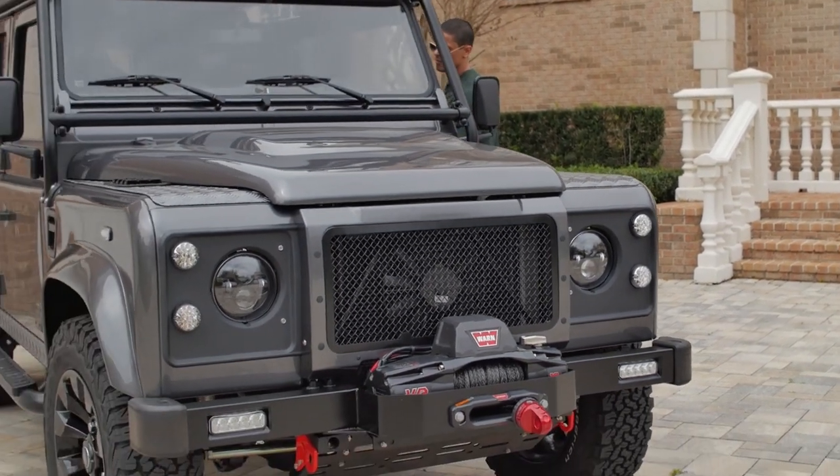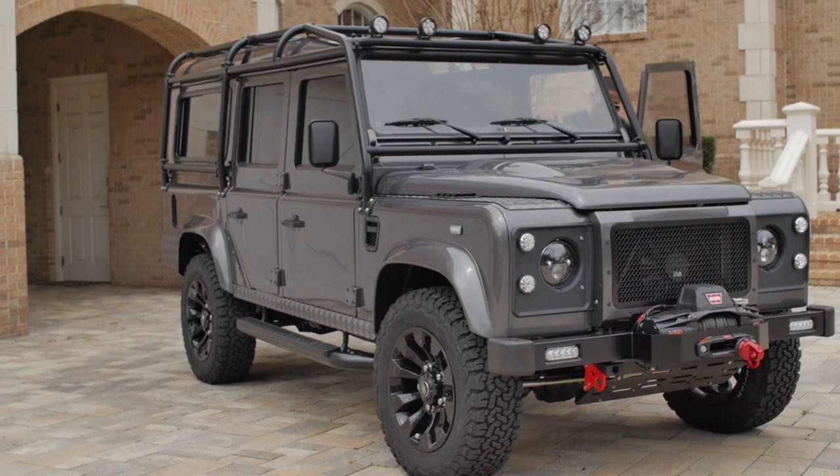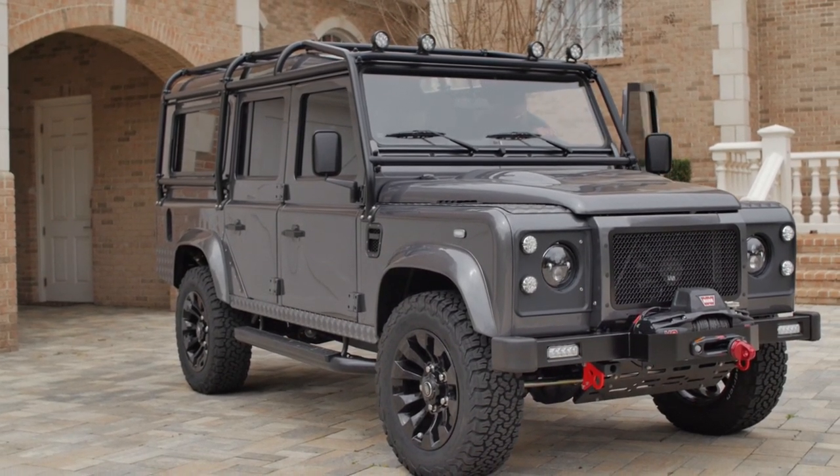This is Project Spartan, a custom D110. Spartan is painted in one of our most popular colours, Bernati grey, with full gloss black accents all around.